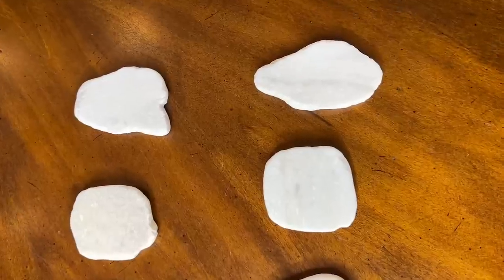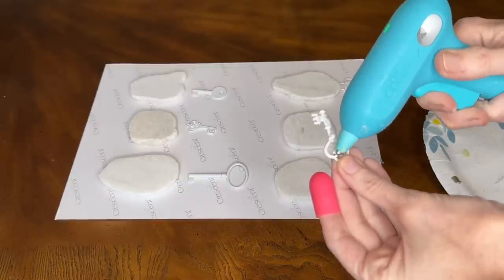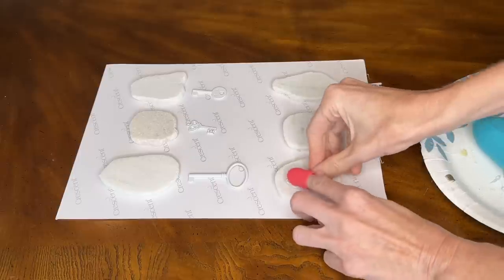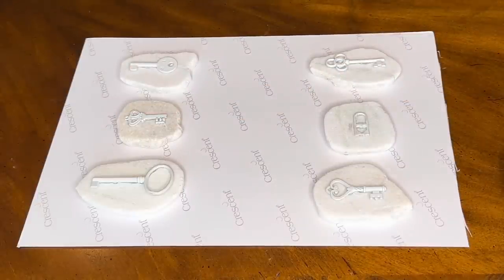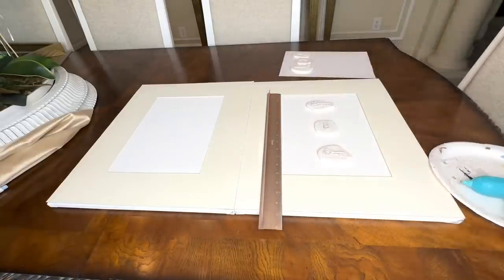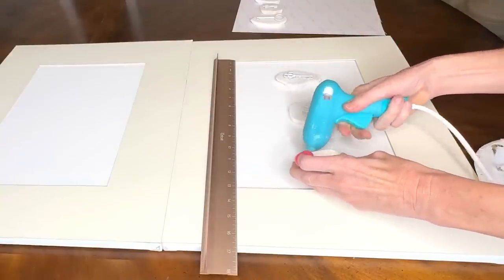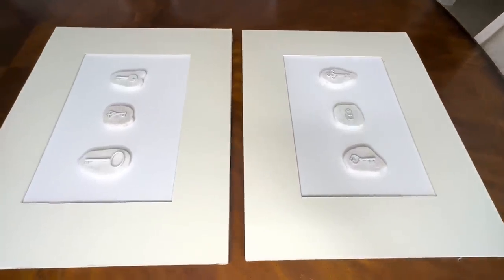I laid out my flat rocks to determine which ones to use, then got my keys and added hot glue to the back of the keys and pressed them into the center of the flat rocks. I did this with all six keys. Then I took my rocks, used a ruler to make sure they were evenly spaced, added hot glue to the back of the rocks, and pressed them firmly to the canvas. I did this with all six rocks.